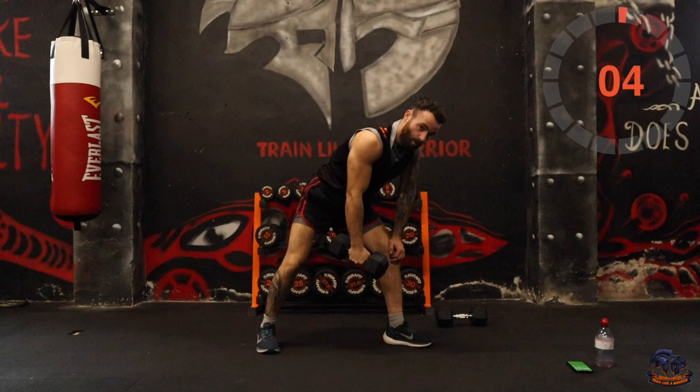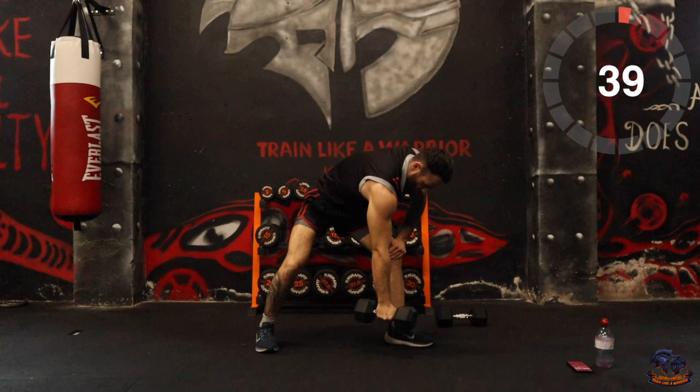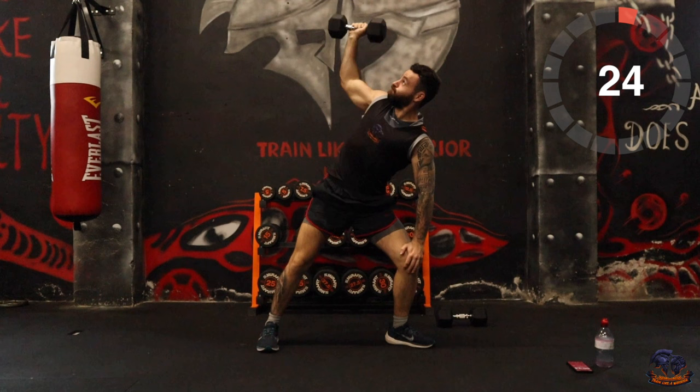Going one arm at a time — if you can't get the twist, just do your rows. Try to row up and then up over the head. Row, up, twist. You're getting the back, and then up to get the shoulders. If it's too difficult, just do the row.